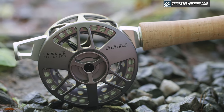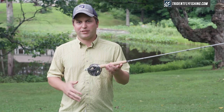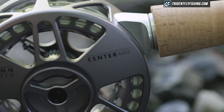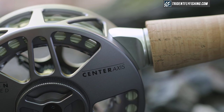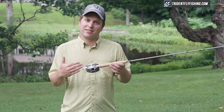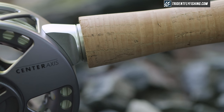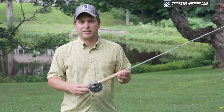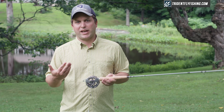Center Axis — what does that all mean? Well, as you can see they've created an entirely different system for mounting a reel. Traditionally on a rod you'll have a reel seat that is incorporated into the rod, and in fact the blank goes through the reel seat on a lot of rods. In the Center Axis system the reel attaches to the end of the cork. More importantly there's no reel foot, so this reel sits kind of inside the rod and actually half of it extends past the blank. Basically brings that entire center of mass much, much closer to that blank — hence Center Axis. It's a little bit confusing to explain, but once you look at it and experience it you really get to understand what this system is all about.